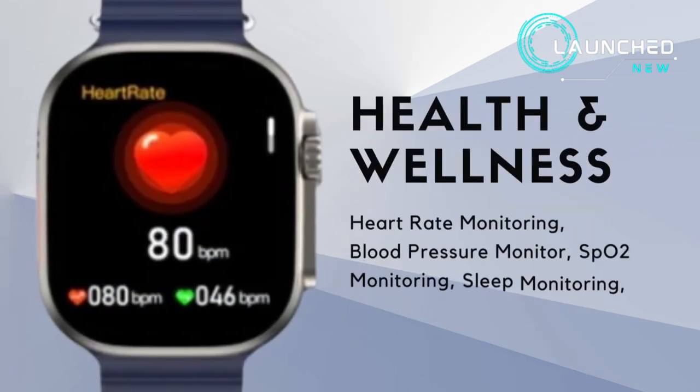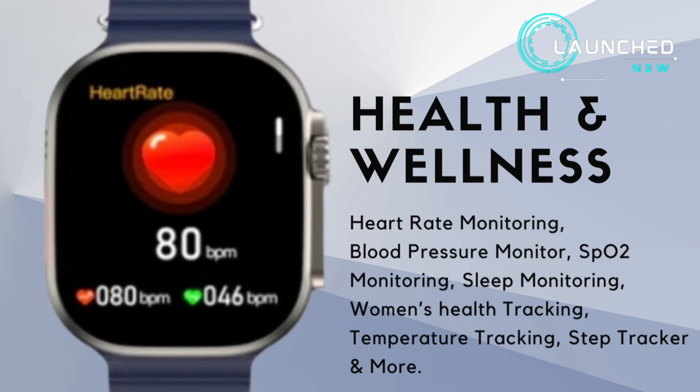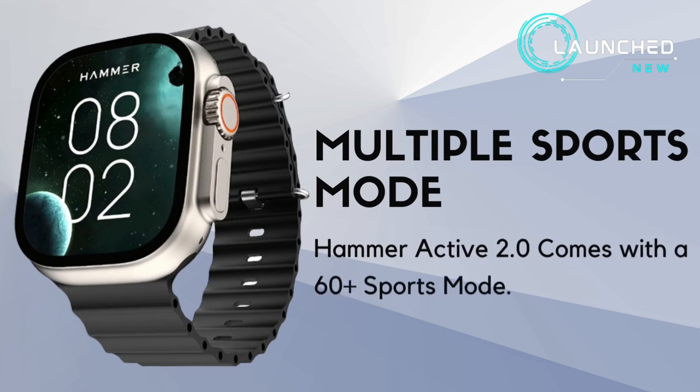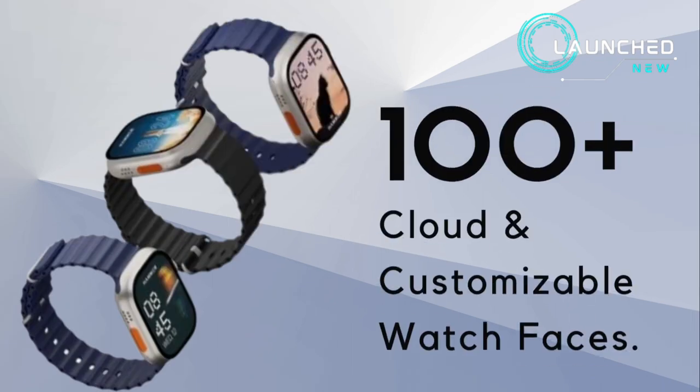Health and wellness features include heart rate monitoring, blood pressure monitoring, SpO2 monitoring, sleep monitoring, women's health tracking, temperature tracking, step tracker, and more. The Hammer Active 2.0 also comes with 60-plus sports modes.